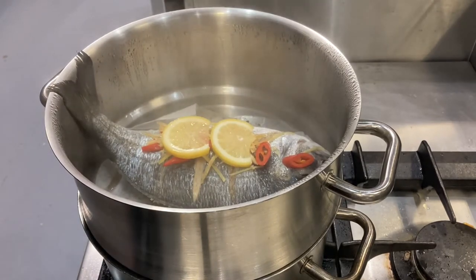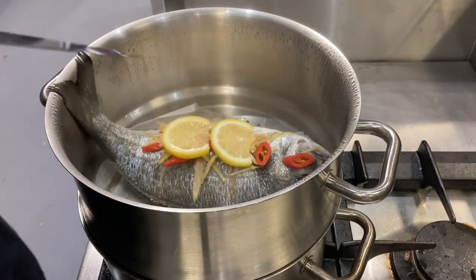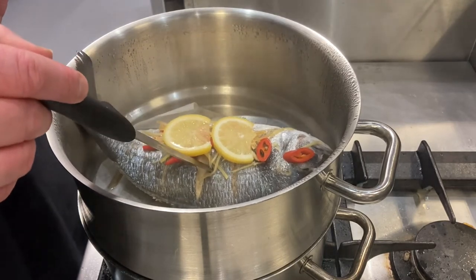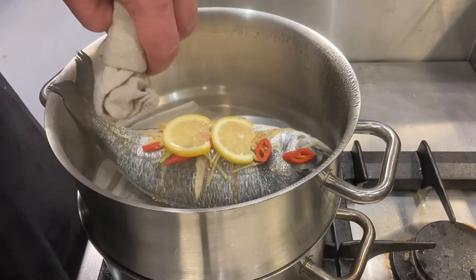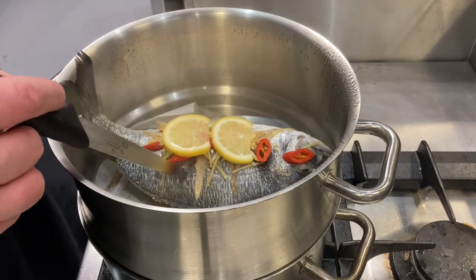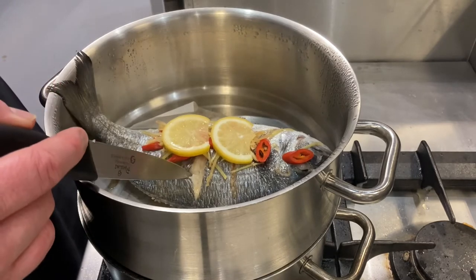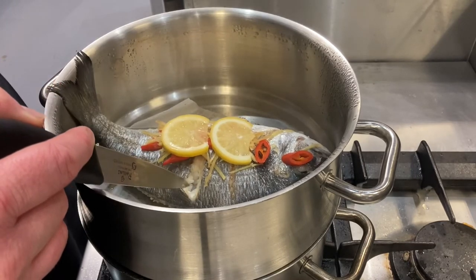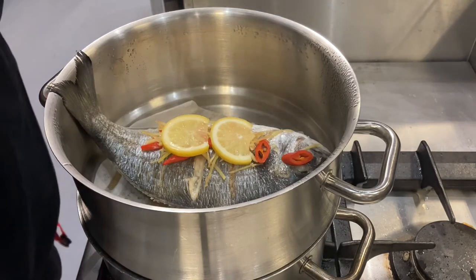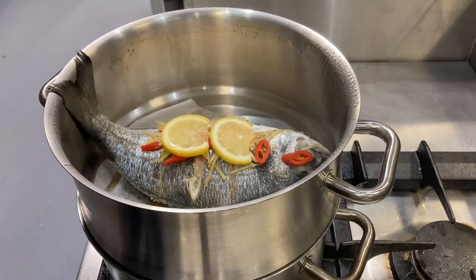The best way to check if it's cooked is with a clean knife — put it right in the middle, then on the back of your hand just make sure it's hot. It is hot. The fish is also coming away from the bone nicely, so we're going to lift it out.